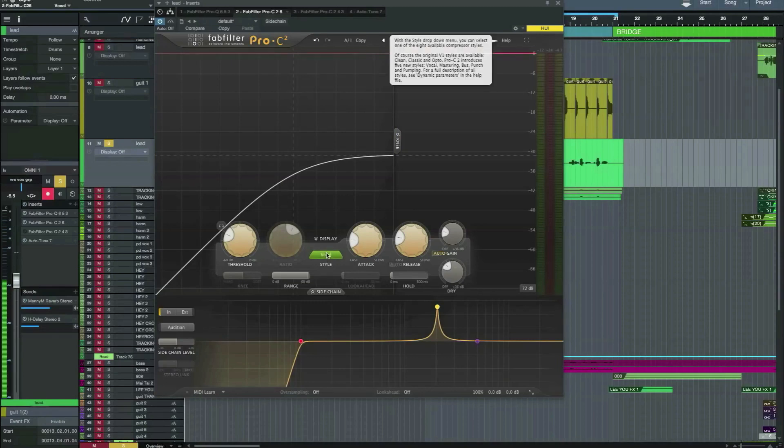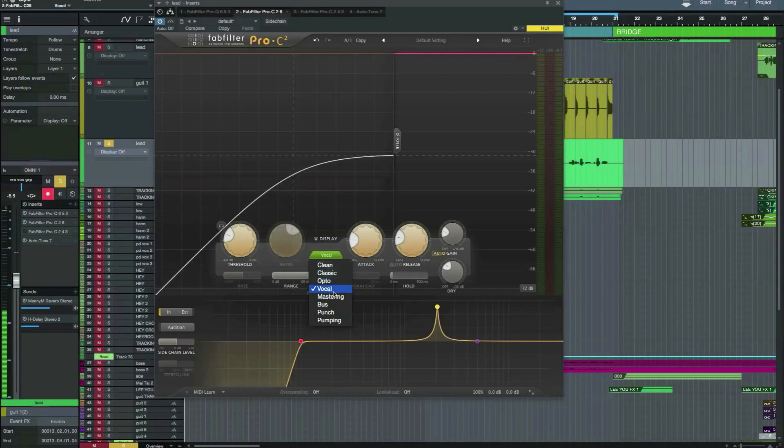There are some new style compressor settings if you click here. You've got what was on the original as well, but also you've got vocal, mastering, bus, punch, and pumping. It's also got a couple of new functions: hold, look ahead, range, and oversampling.